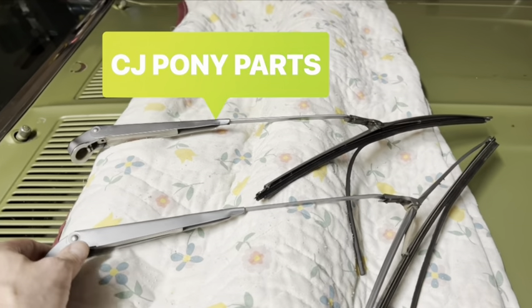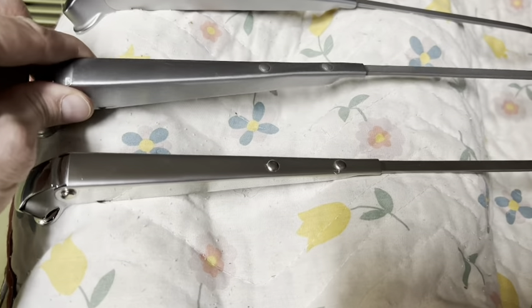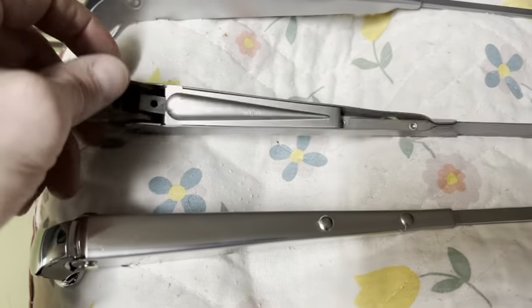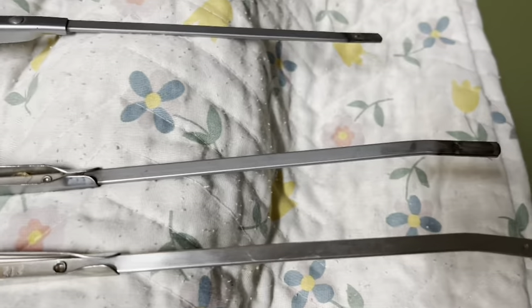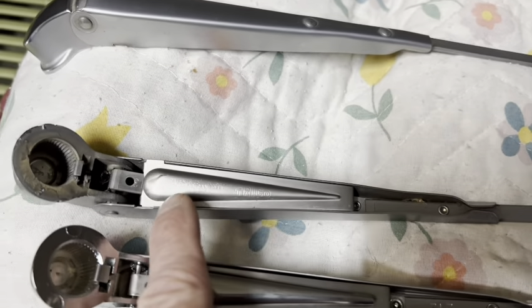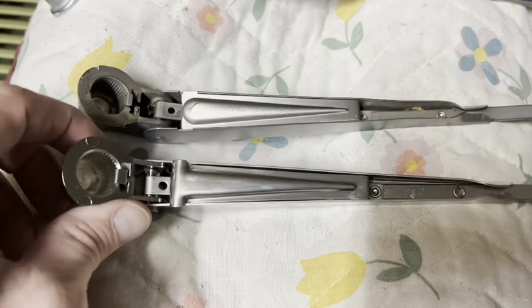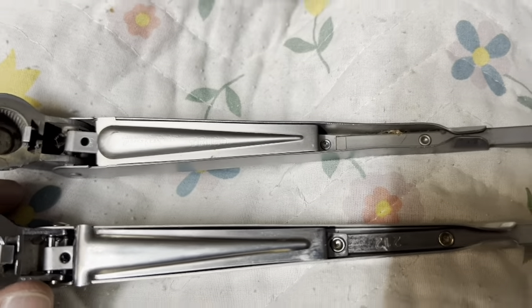So I'm going to show you the parts real quick. This is the new arm, one of them. And as you can see, it's really a close fit to the original — a lot shinier. This is the back side. The original one has all the writing; it says 1948 Patton, Trico. This one has nothing.